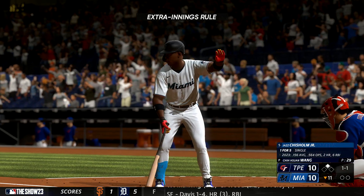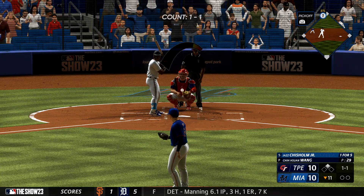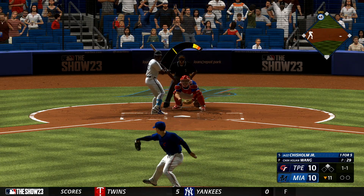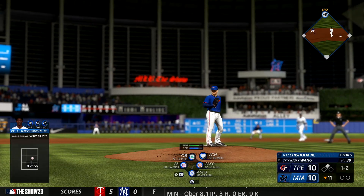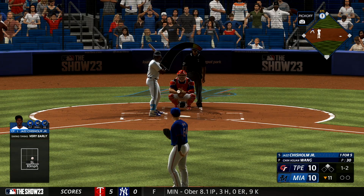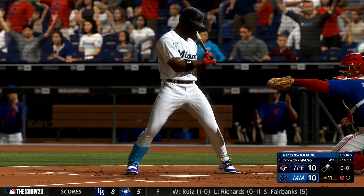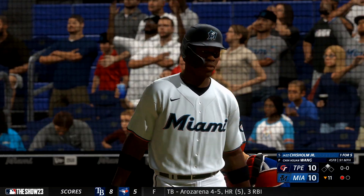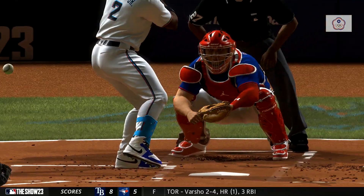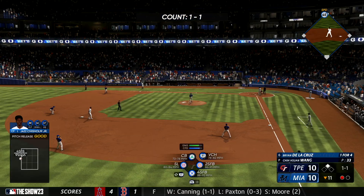Welcome back — we're in extras. Here's the center fielder, Jazz Chisholm Jr. The 1-1 — that one pulled foul. Got him looking. He's got to be frustrated with that call — no, big strikeout right there, maybe a little controversial with the call. I think he got a little favor on the mound. Not exactly what you want to see in a big spot like that, and I'm sure there's some chirping going on from the dugout.